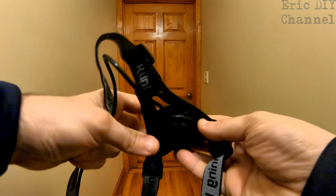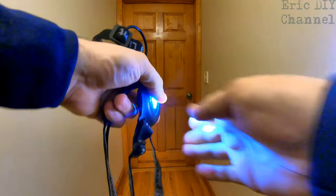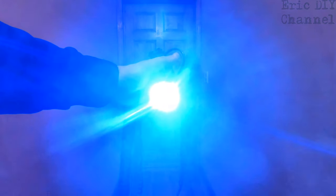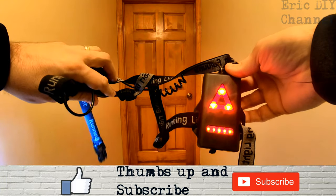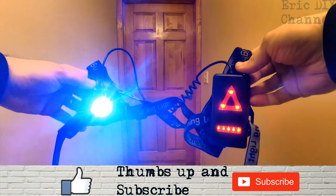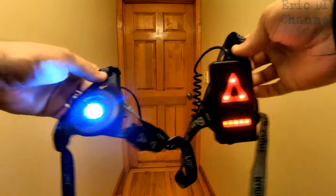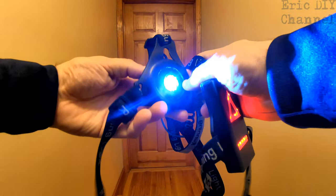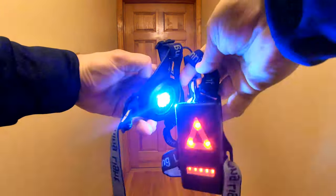To turn it on, there's a little switch in the bump on the back — you just push that down. The first setting is the brightest on both the front and back. Hit the button one more time and it dims just a little bit, still really bright. Hit it one more time and it goes to a strobe on both front and back. Hit it once more and it turns off.